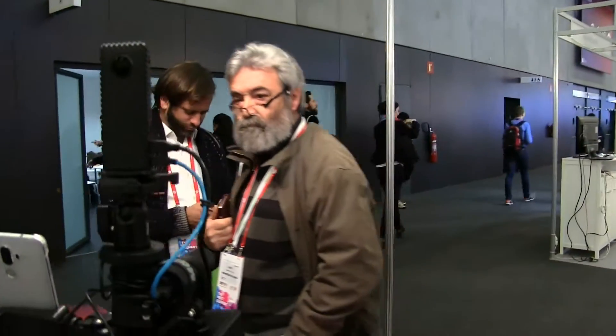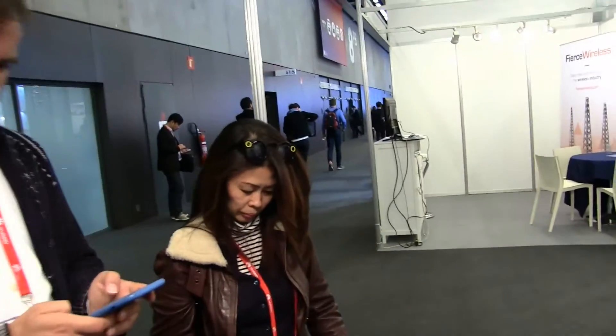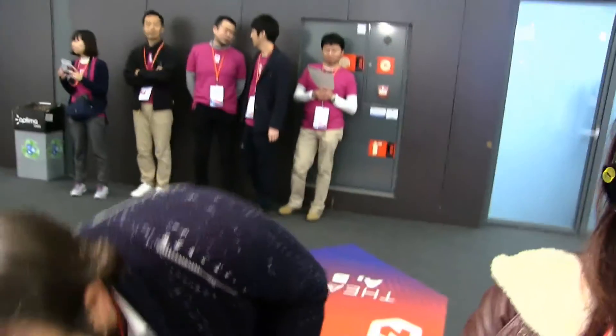I was also running around Hall 8 and bumped into Candy, who's got Snapchat Spectacles on. Her Snapchat name is Candy Girl with an I. They're really, really good Snapchat glasses — she's snapping me as well, as our orgy of live streaming going on.